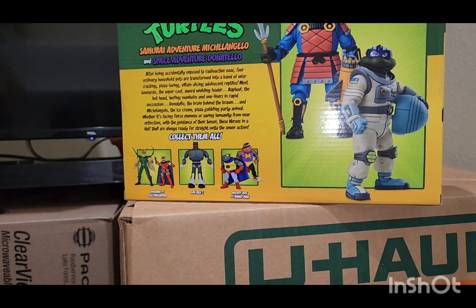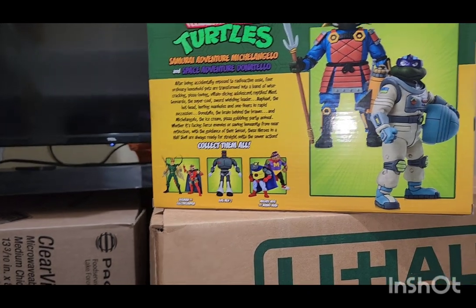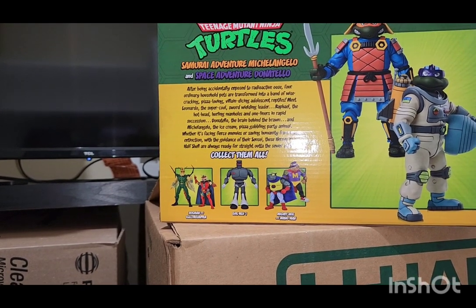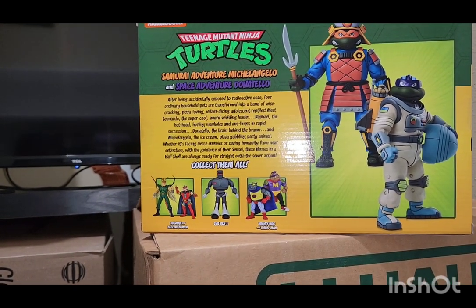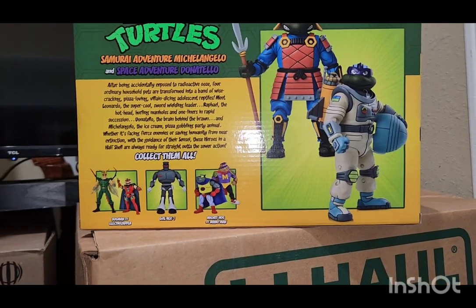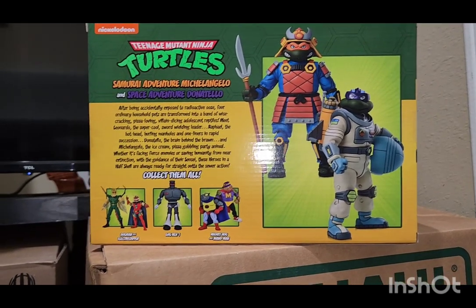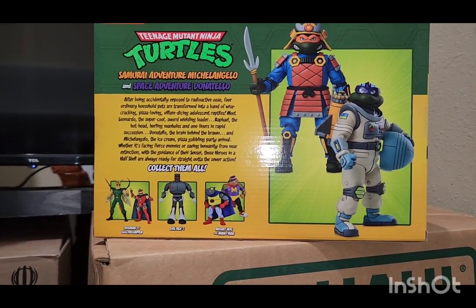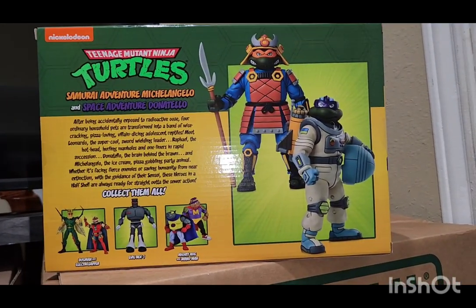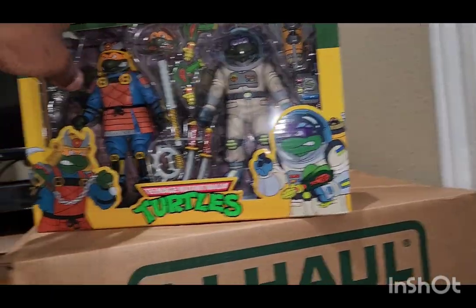If you're into the line, then you probably already have them. If you're not, it's never too late to start. In this case, it might be a little more expensive than the ones you used to just find at the store — these figurines are not cheap. But anyway, let's unbox this and see what they come with. Let's get into it.